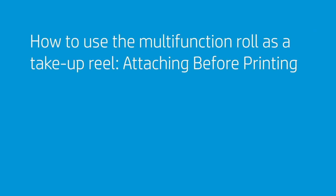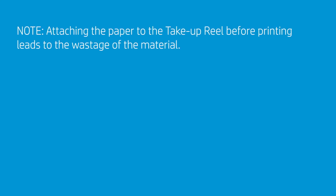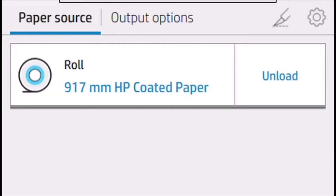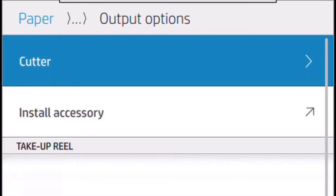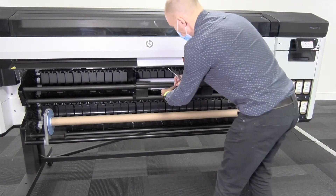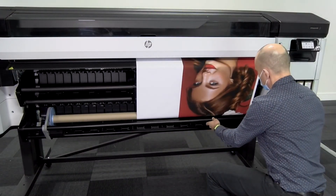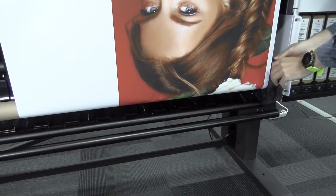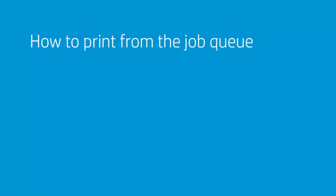To attach paper to the take-up reel before printing, it is important to disable the cutter first, as attaching before printing leads to wastage of material. Go to the front panel, tap Paper, then tap the settings icon, tap Output Options, and select Cutter to disable it. Use the Feed and Cut option to move the paper until it reaches the take-up reel. Prepare at least three pieces of tape to fix the paper to the empty core. Press and rewind the advance paper icon to get the paper end in line with the core. Close the take-up reel loading table and define the spinning direction with the gear on the right side. When finished, tap the Feed and Cut option to cut with the cutter.